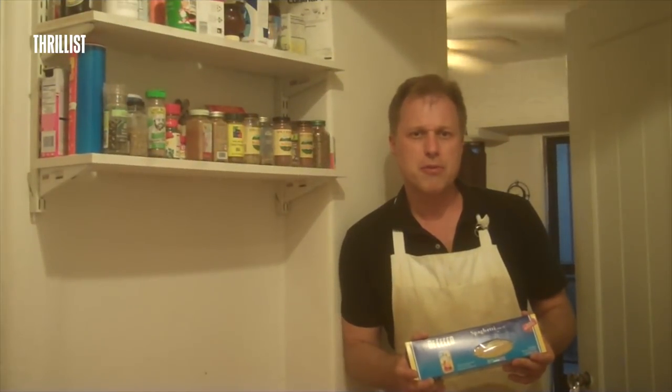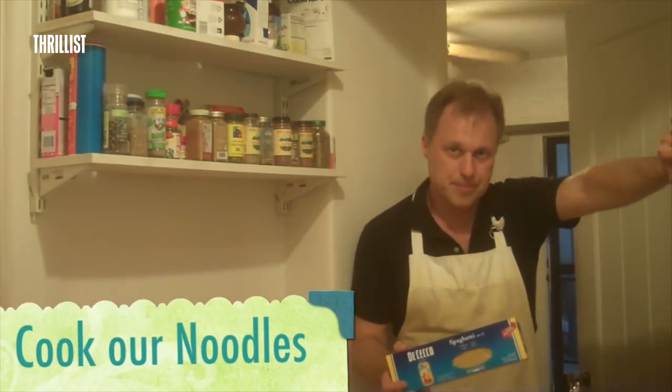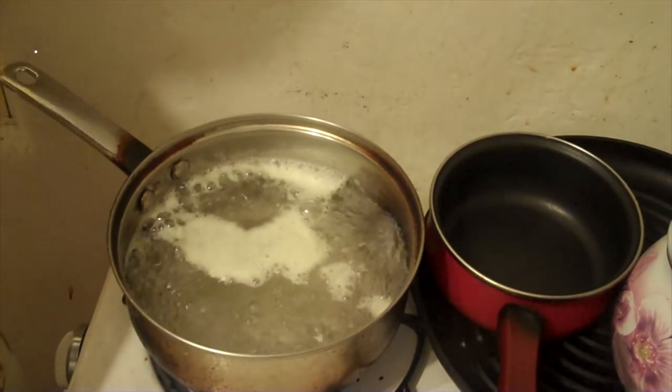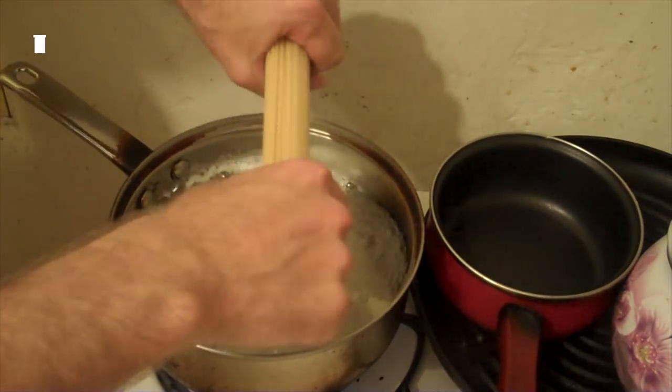We're going to let our sauce simmer for about 30 minutes. In the meantime, let's start cooking our noodles. As you can see, I have kind of a small pan, so I'm going to have to break these.